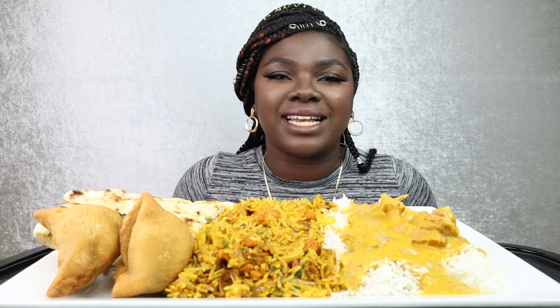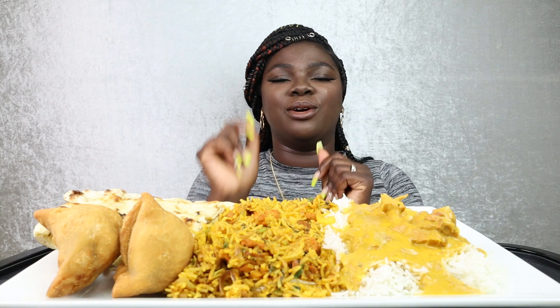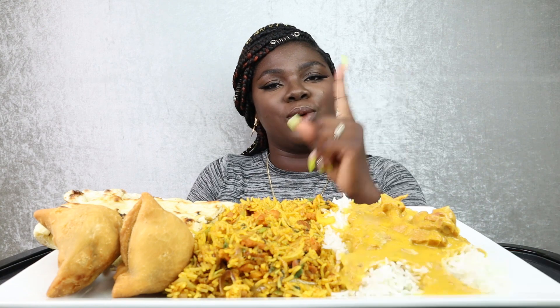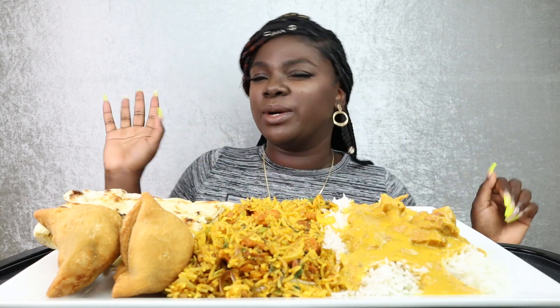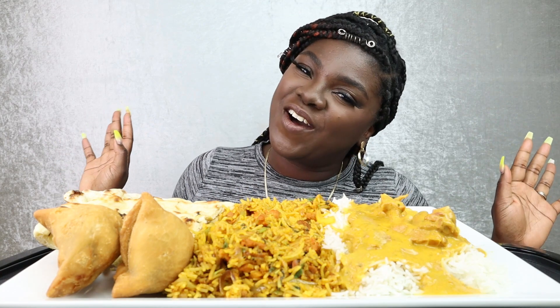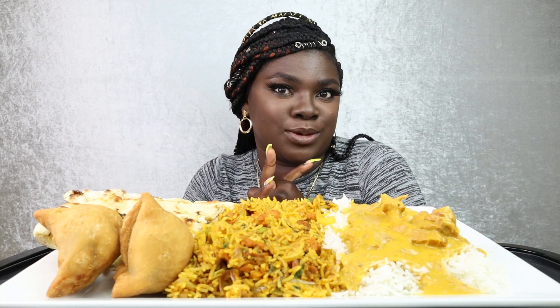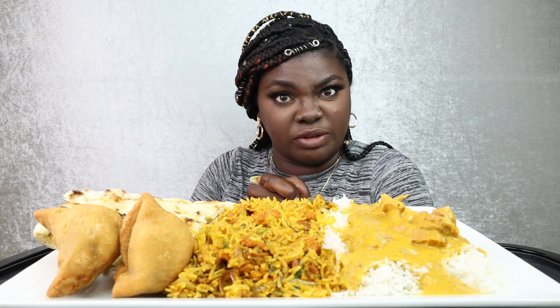But before we even do that, if you are new here, I want you to do me one little favor — go ahead and click that subscribe button and join the J-Fam. If you're already a family member, I just want to thank you for clicking on this video and eating with your girl once again. Hey, all of my new J-Fam members, I greatly appreciate you guys clicking on that red button. But let's go ahead and jump right into this video.